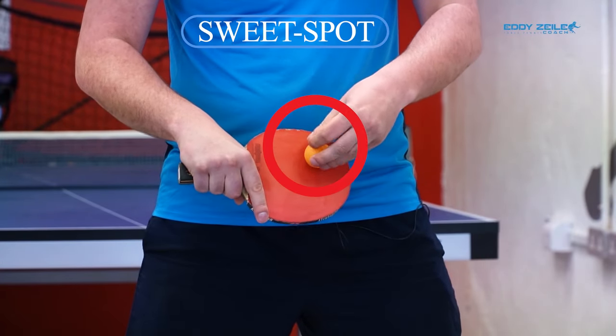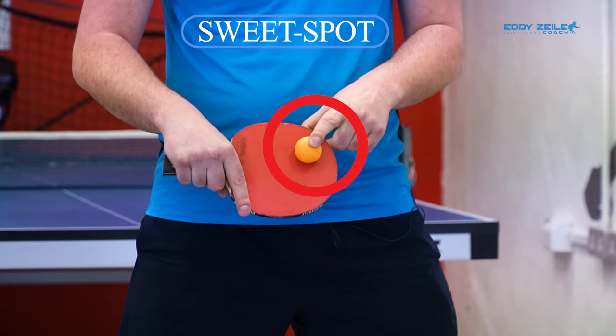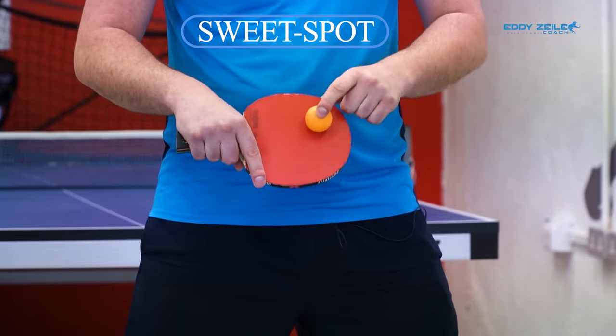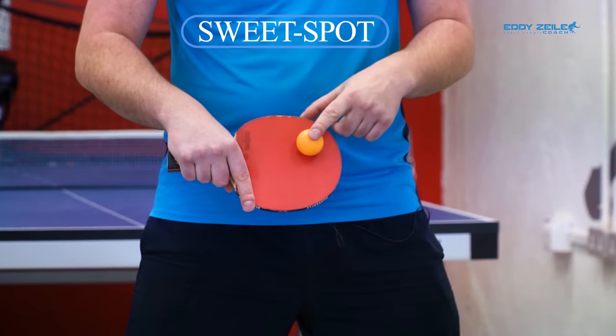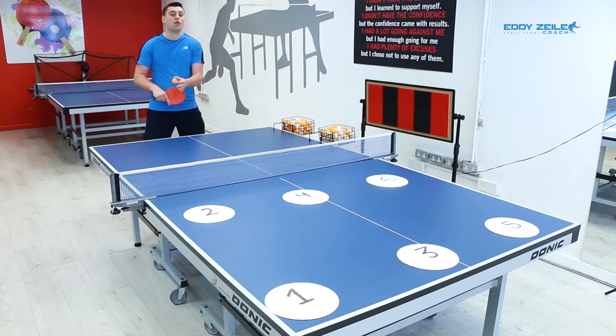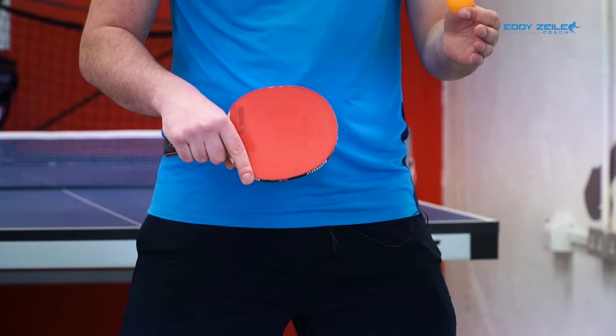So when we're doing a serve for the most effect — the most efficient, highest quality serve — the sweet spot is our key. It's a serve that you can do that hits the table and starts curving away before it even lands on the table or walks off the table.